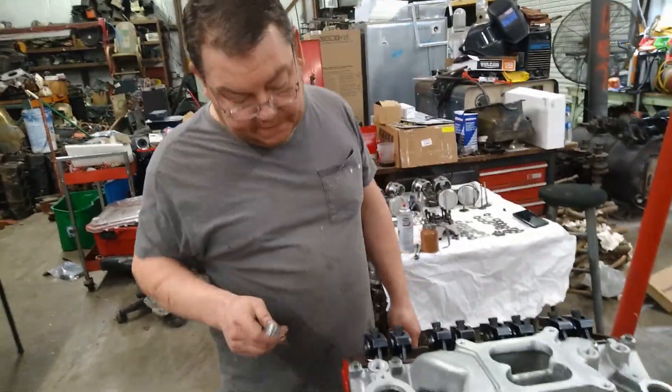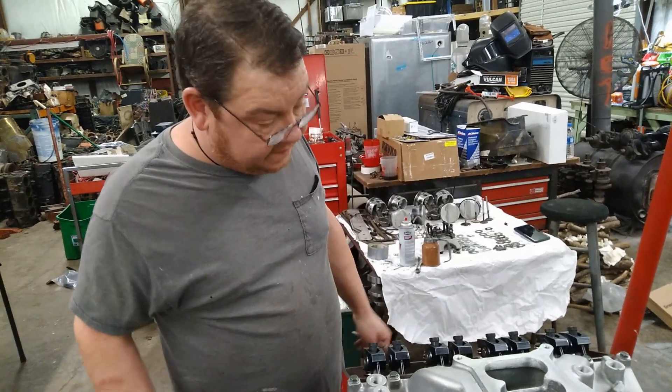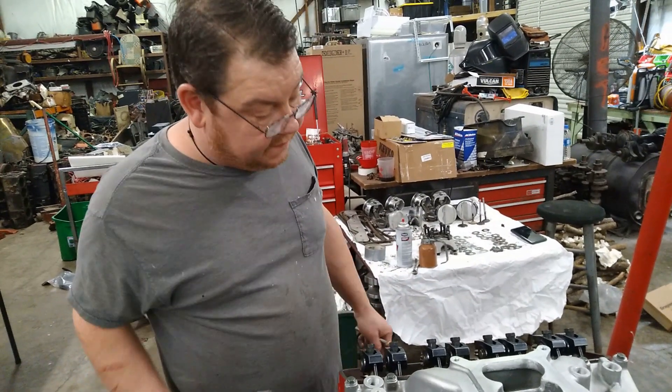We're back. I didn't feel like recording me putting the intake on — it's pretty straightforward. For some reason I lost the video footage, or just flat didn't record the time cover, me putting the balancer on, me putting the intake on. For that I'm truly sorry. I'll have other videos that cover those things, so we carry on.